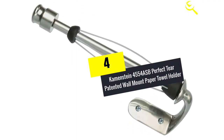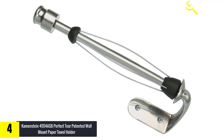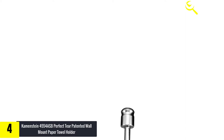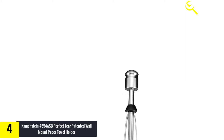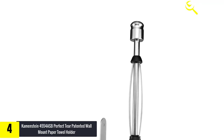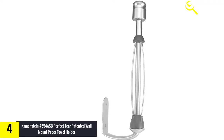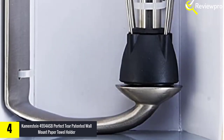Moving on at number 4, we have the Kamenstein 4554ASB Perfect Tear Patented Wall Mount Paper Towel Holder. It keeps your paper towels from unraveling and helps you tear off just the amount you need. This paper towel holder's 11-inch wire cage is designed to fit any size roll. The holder is constructed entirely of metal with a bright stainless steel finish. The holder's ingenious ratchet system prevents rolls from unraveling, and it allows for easy one-handed operation.